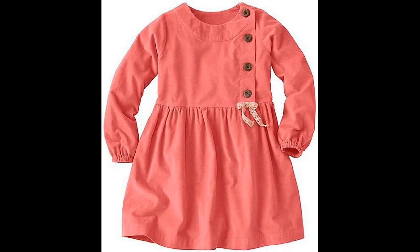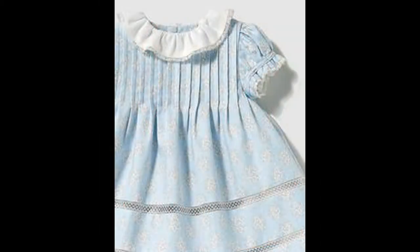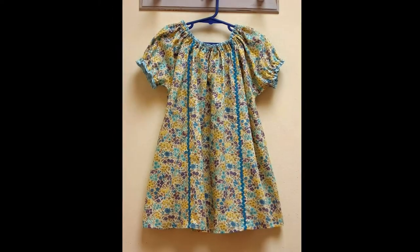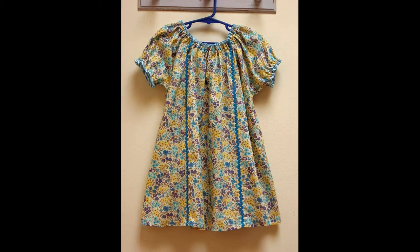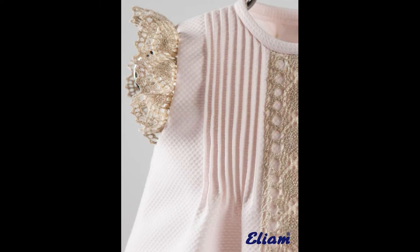Aaj ki is video mein aap ki rih lai hoon bahoot hi simple, bahoot stylish aur bahoot hi khubsurat baby girls ke dresses designs ideas — casual dresses aur formal dresses — with box plates aur simple plates.